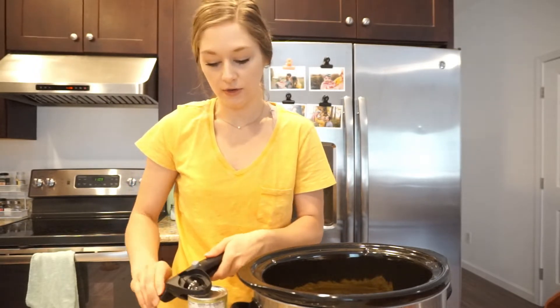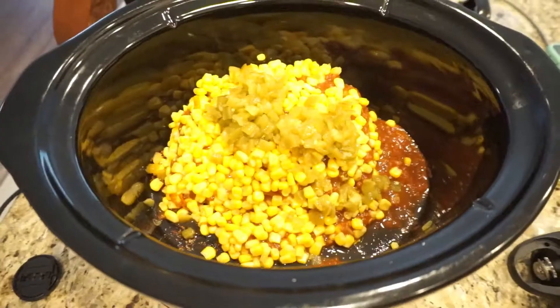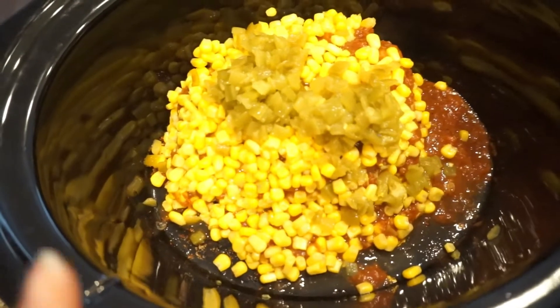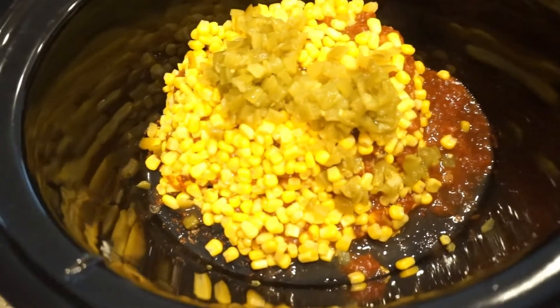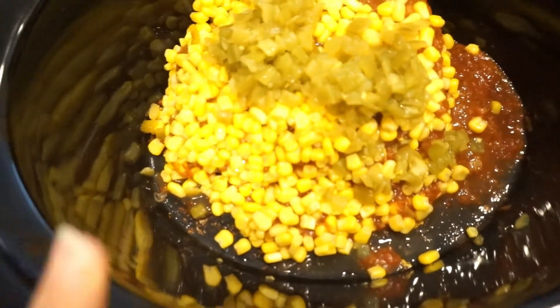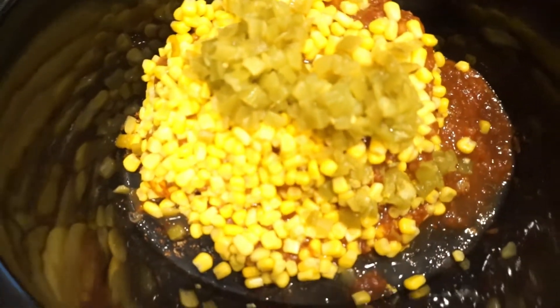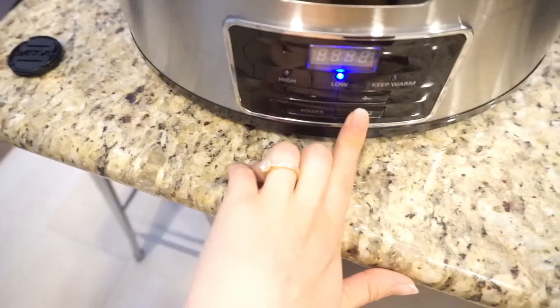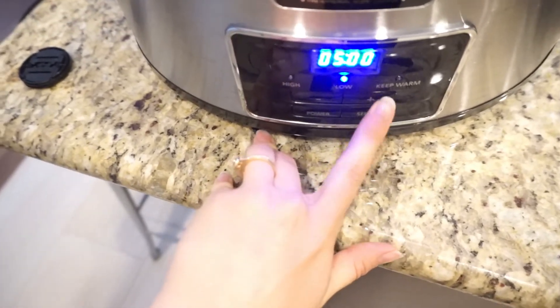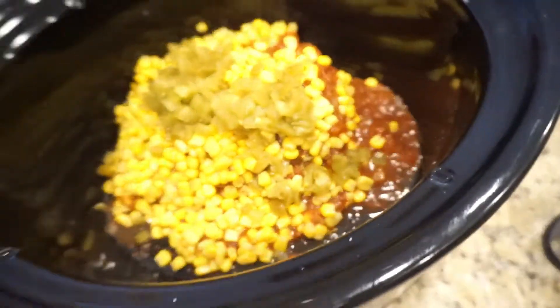I also decided to add a can of mild green chilies — you don't have to have these, but they're a nice addition. Here's the final product: chicken, one can of corn, one jar of salsa, and one can of green chilies. A little bit of chili lime seasoning blend, and then a little bit of salt on top. I'm going to cook mine on low for five hours.